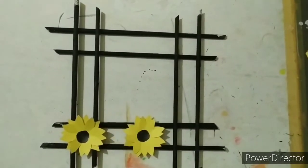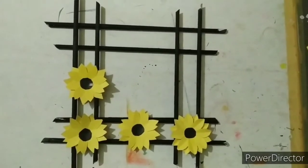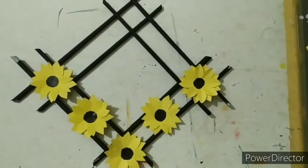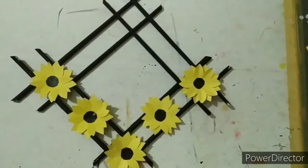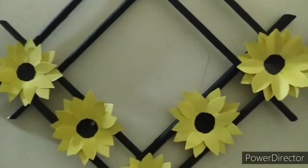Now fix all the flowers on the grid. Hereby a beautiful wall hanging is ready.